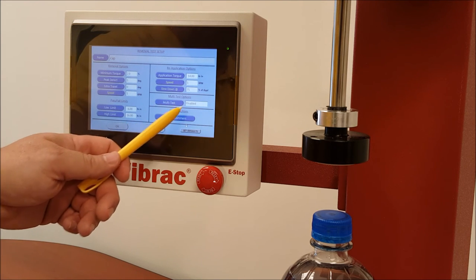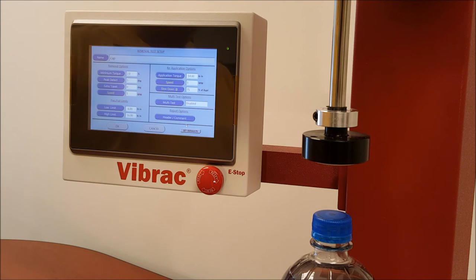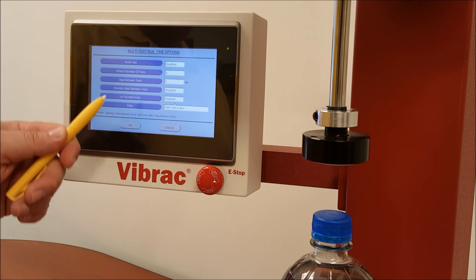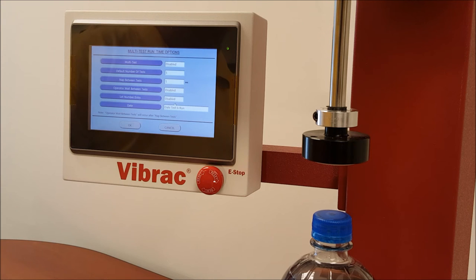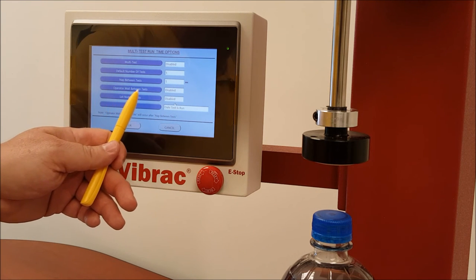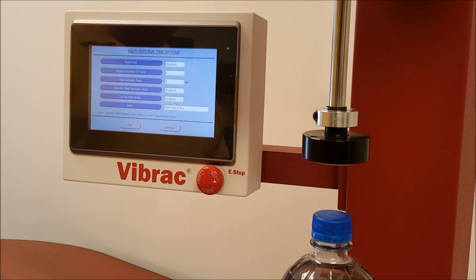The next option is multi-test options. If you want to run several tests on a cap, including a life-cycle type test, and you don't want the machine to stop between tests, you would enable the multi-test feature. Right here you can see it's disabled. If it's enabled, you're allowed to choose the default number of tests, whether you want a pause between each test and how many seconds, and whether an operator wait between tests is enabled — meaning it stops until you hit go, then proceeds to the next test, creating a pause where the operator has to engage the machine.